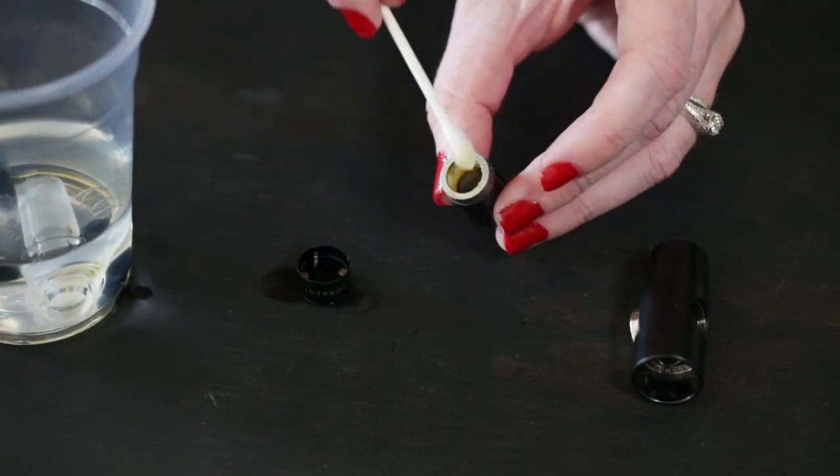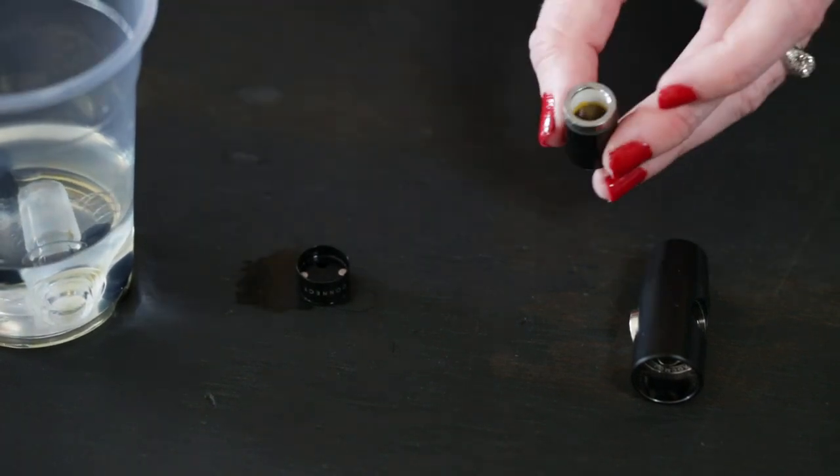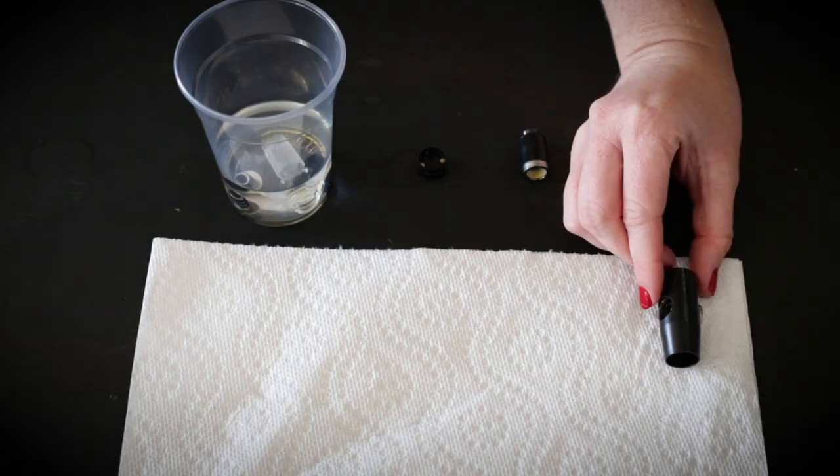For everything else, we're going to take a cotton swab wet with the same alcohol and clean the inside of the tank, the atomizer, and anywhere else there might be residue.